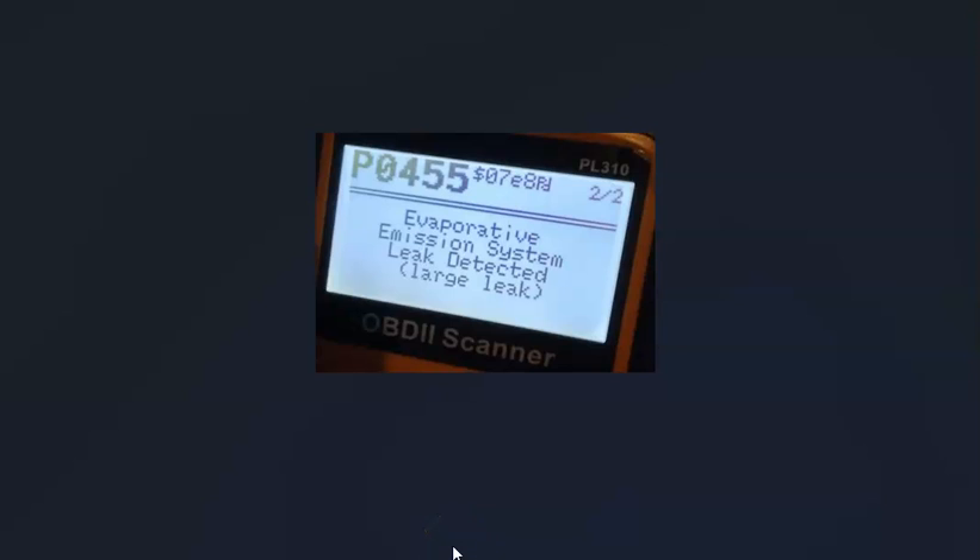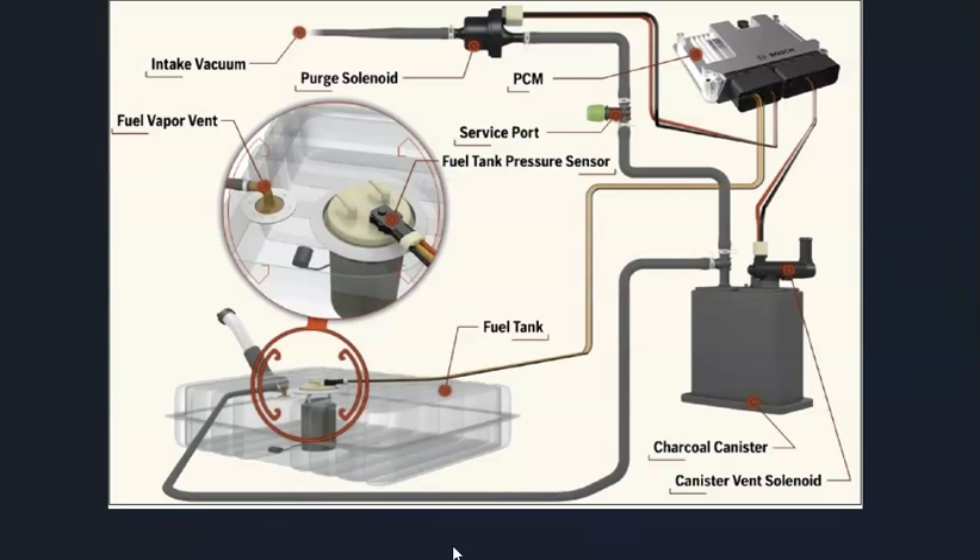If you have a Hyundai with the P0455 code, I thought I'd make a video on the causes of a P0455 code, what it is, and how you go about fixing it. A Hyundai P0455 code is an evaporative emission system leak detected — large leak. Modern vehicles have an EVAP system that takes all the gas vapors from the gas tank and feeds them back up to the engine to get burnt off, so the gas vapors don't escape into the atmosphere. When you get a P0455 code, the computer is seeing that there's a leak somewhere inside the system.